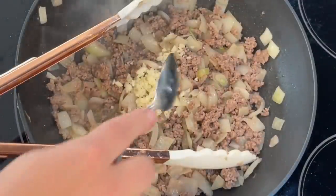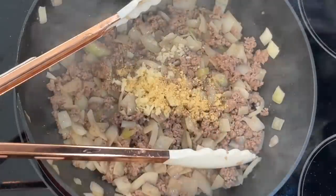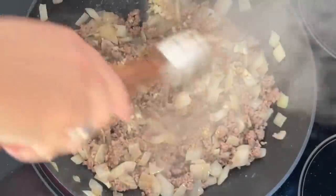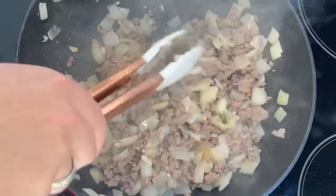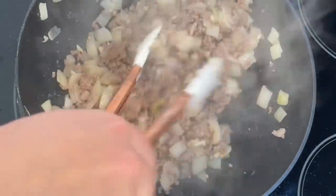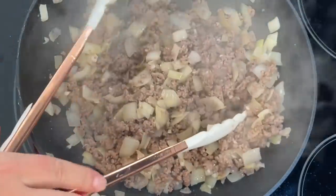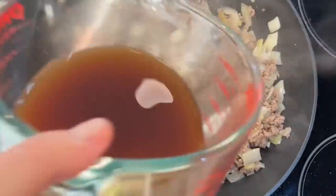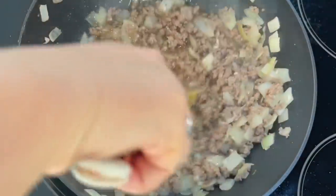Add in three cloves of minced garlic, and if you have it, a tablespoon of freshly grated ginger. Fresh ginger is something I rarely have on hand, so I just use ground ginger and it always turns out great. You could also substitute onion powder or garlic powder for the fresh onion or garlic, even though both are very inexpensive ingredients.